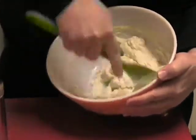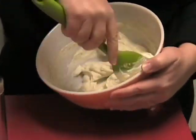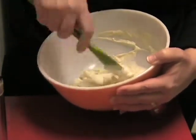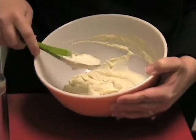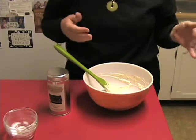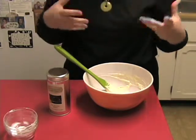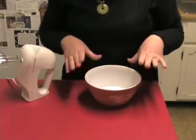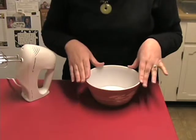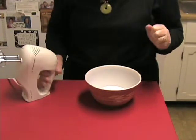Now it's starting to be pretty creamy — that's a nice mix for our cream cheese mixture. The next step, we're going to use whipping cream and make our own version of stiff whipping cream. The key to the whipping cream is to have your bowl in the fridge for a few minutes before you start so that it pre-chills and keeps the whipping cream cold as you begin to beat it.